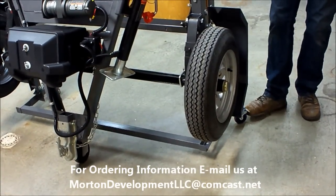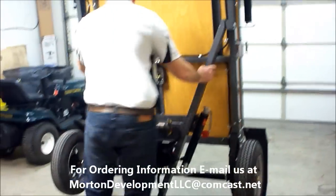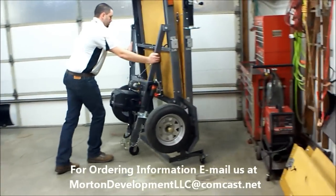Simply unlock the casters and the unit can be stored just about anywhere. All right, thank you.